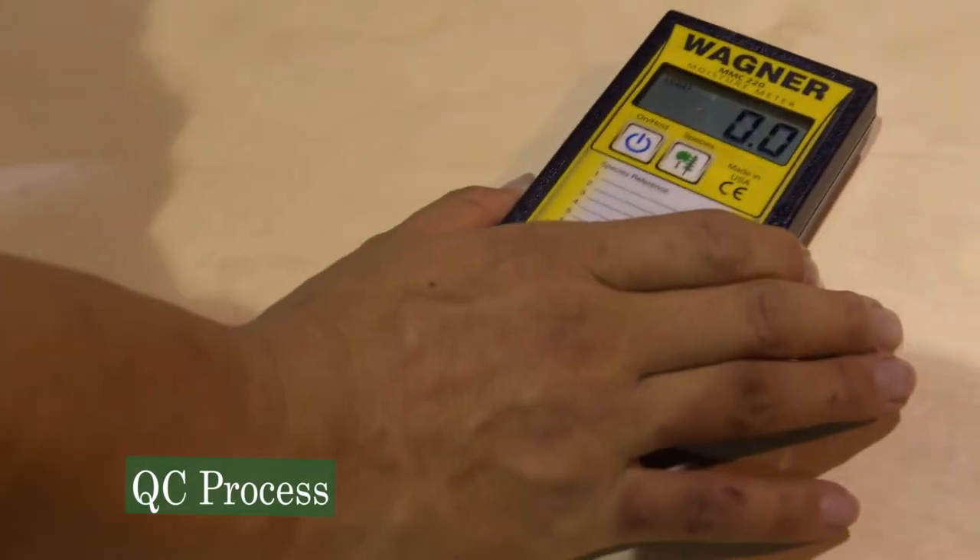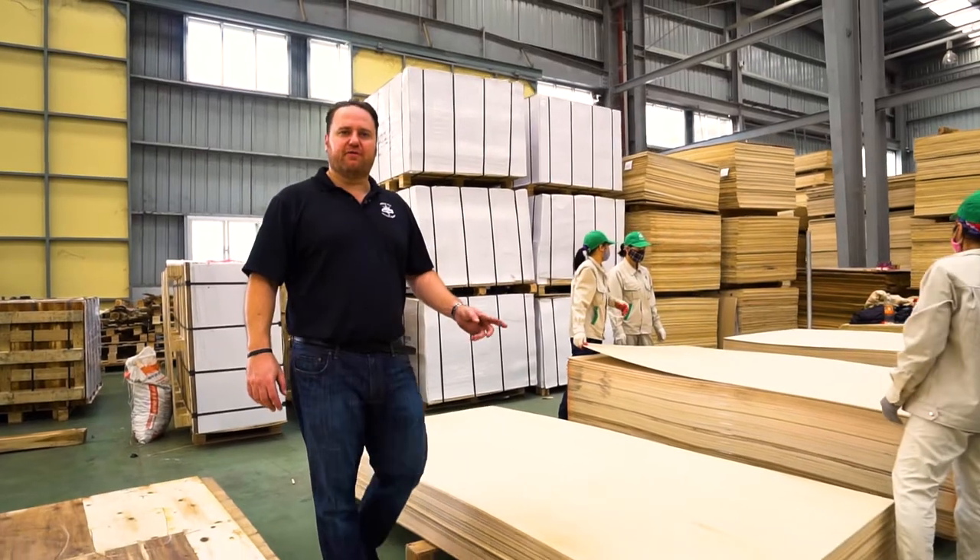This is our QC area where we QC every panel before it ships out.